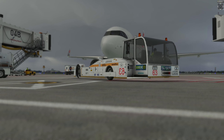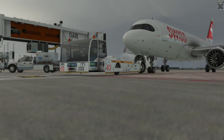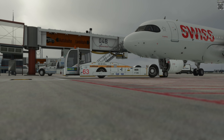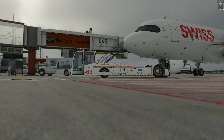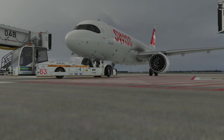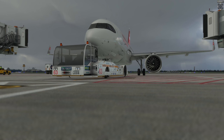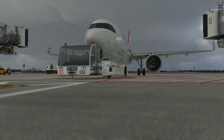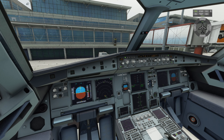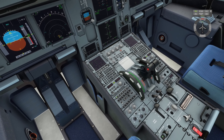Wir können jetzt den Pushback-Truck mit dem Flugzeug connecten. Wir würden uns bei der Flugkontrolle melden und nach Pushback fragen, also uns die Freigabe zum Zurückdrücken holen. Die würden uns dann sagen: Pushback Approved, Facing to the North oder Facing to the South - das bedeutet, dass die Flugzeugnase in die jeweilige Himmelsrichtung zeigt. Ein super Tool, was ich dir dafür empfehlen kann, heißt Pushback Helper - werde ich dir unterm Video verlinken. Dann nicht vergessen, die Parkbremse zu lösen.